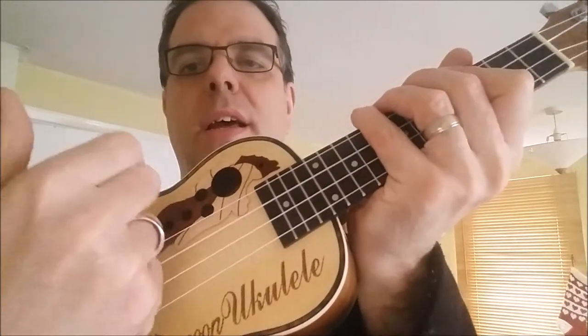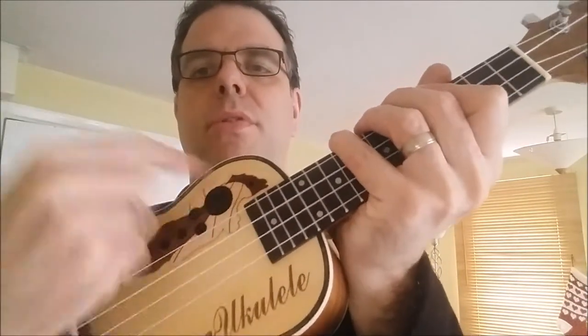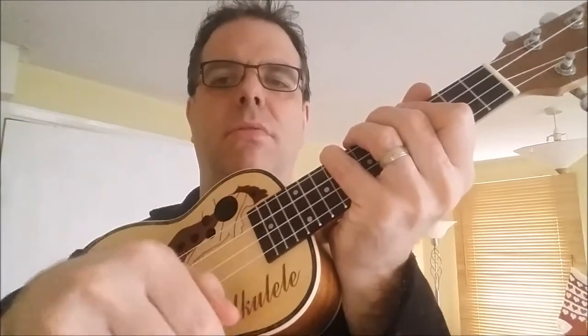The strum pattern for this song is quite straightforward — you're just going up and down: 1 and 2 and 3 and 4 and, 1 and 2 and 3 and 4 and. And remember that natural arc — you're not going straight down, you're going with that natural arc in your wrist. Let's give this song a go, shall we?